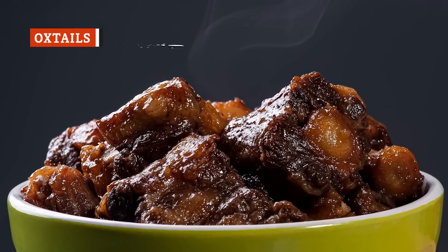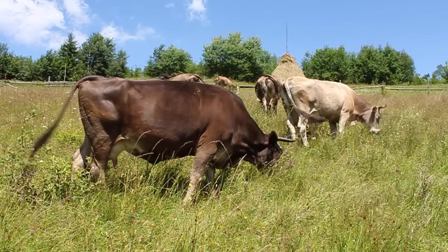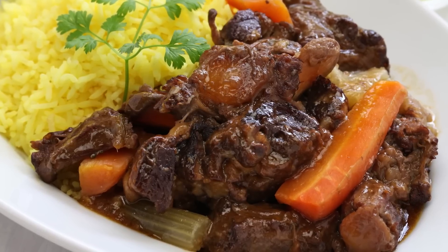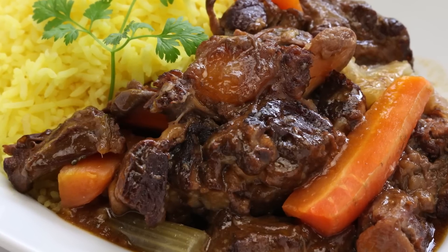If you've often found yourself baffled by the use of oxtails in the culinary world, then you're not alone. Yet we have to admit there's something to be said for utilizing every single edible part of an animal. For one thing, it reduces waste. And if we're being perfectly honest, oxtail actually is an incredibly flavorful, tender piece of beef — when it's prepared in a slow cooker, that is.